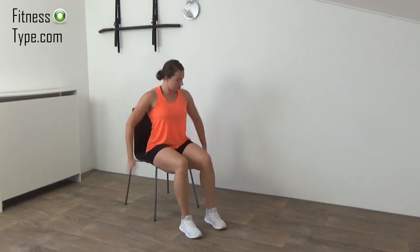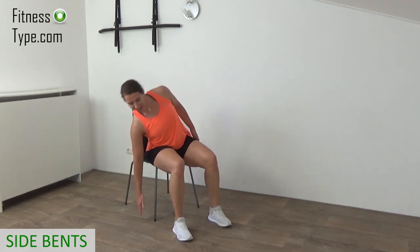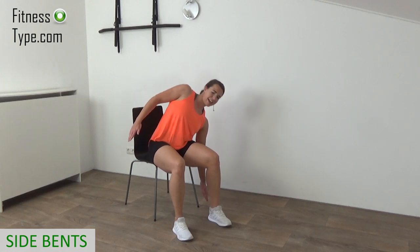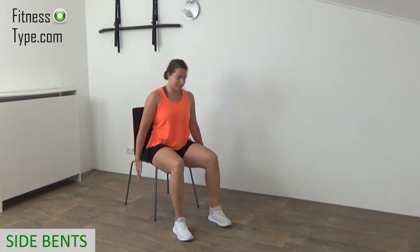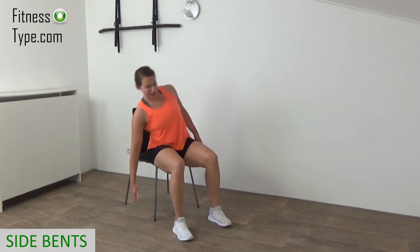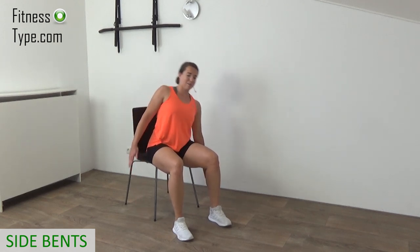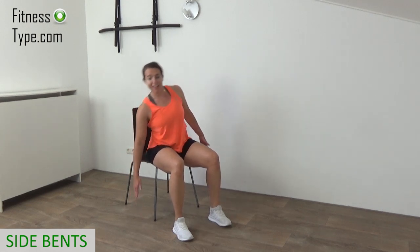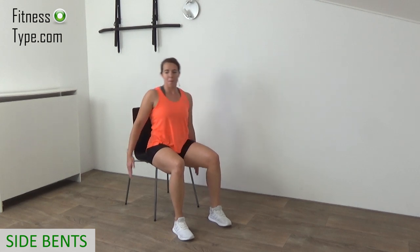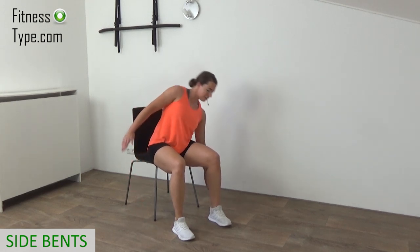Next is the side bend. Hands are loose, and we're going to bend from side to side. Bend over to the left, trying to touch the floor with your fingertips, then over to the right side. Your butt stays on the chair — just your upper body bending from side to side. Try to bend as far as you can so you can touch the floor with your fingertips. You can feel that in your obliques. Make sure you only bend to the side, not forward — just from side to side. Last one, and come up.